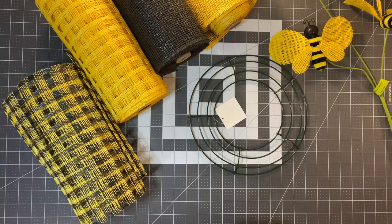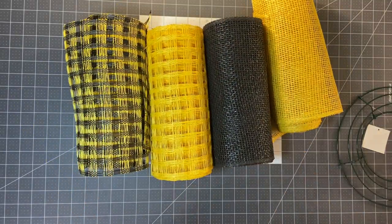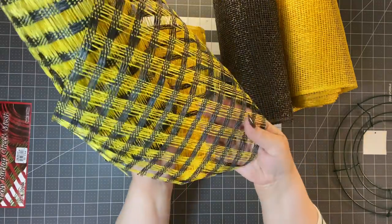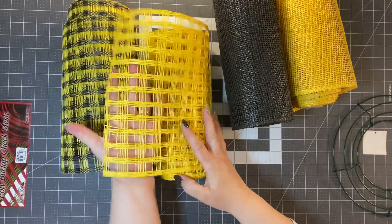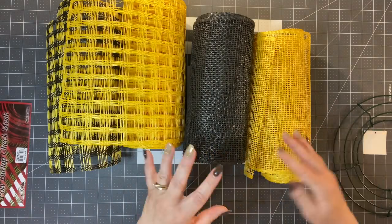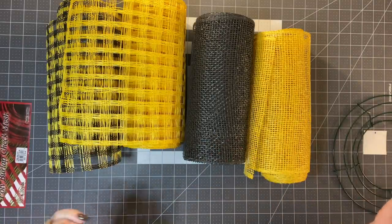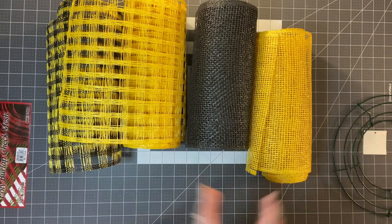So let's talk about the poly burlap. We are going to use four different poly burlaps, all 10 inches. These are called poly burlap check mesh — some people call it a windowpane. It has gaps in it. One is yellow and black, one is all yellow, and then we're going to use the black 10-inch and the yellow 10-inch. Make sure you watch till the end because I will put on the screen how many petals I use for each layer.